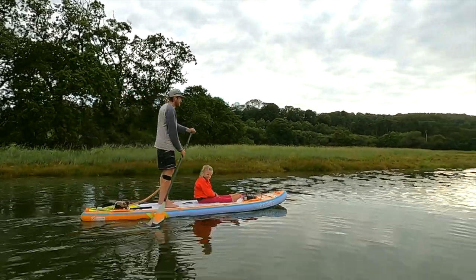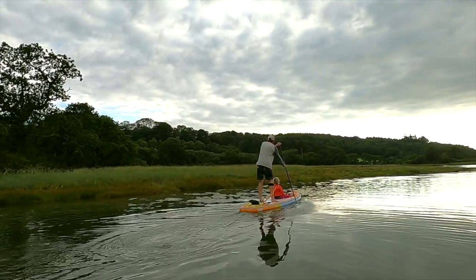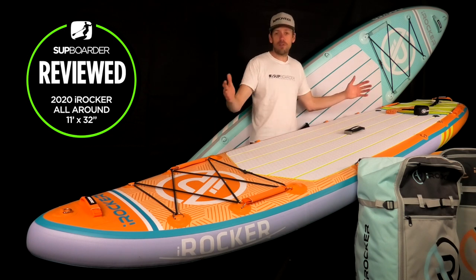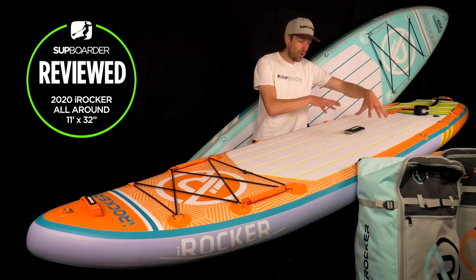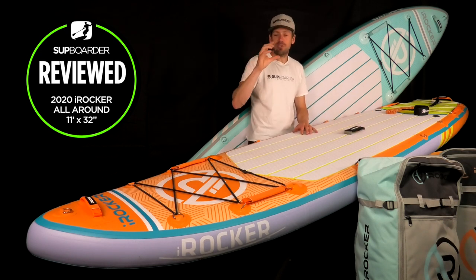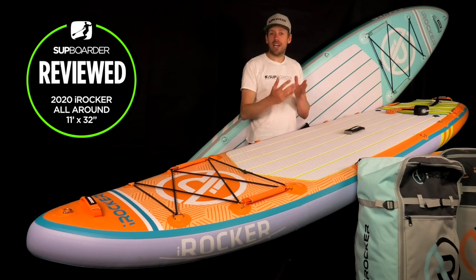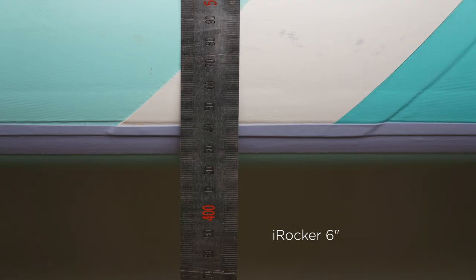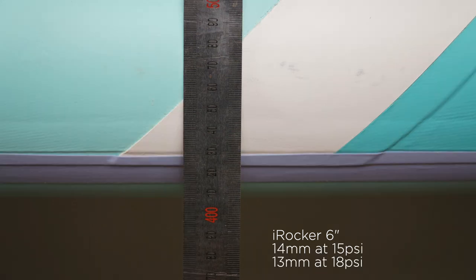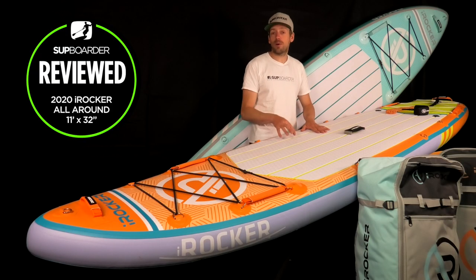Because of that triple layer construction you get a lot more stiffness. In our deflection test, we placed boards on a 1.5 metre gap and put a 75 kilogram weight in the centre to measure how much the board bends. The recommended PSI pressure is 14 to 18 PSI. We tested at 15 PSI and 18 PSI — at 15 PSI it dropped 14 millimetres, and at 18 PSI it dropped 13 millimetres. It's a fairly stiff board that competes well with others at the same price point.